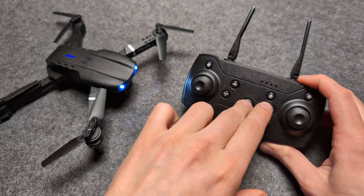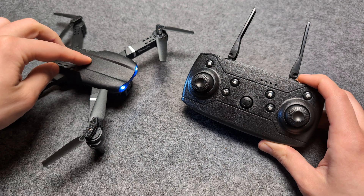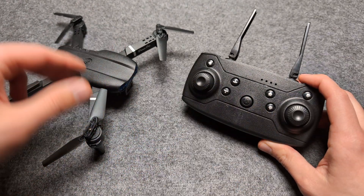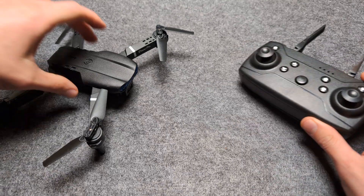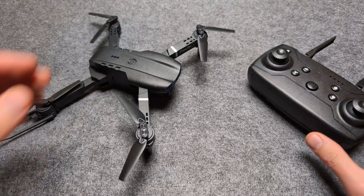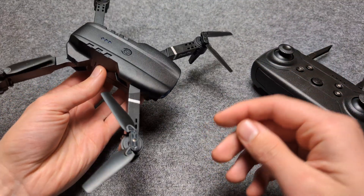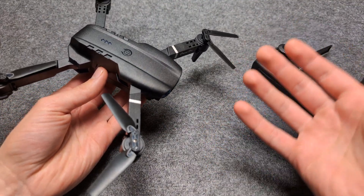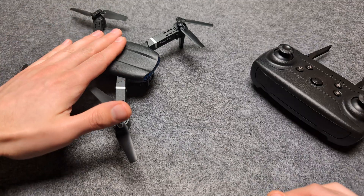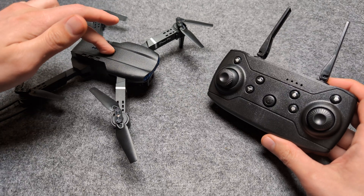To fix this, you have to turn off both devices — turn off the remote control and also turn off the drone. They both have to be off, otherwise you won't be able to get it to work. Also make sure the drone is on a flat, stable surface. Don't hold it in your hand, or it will still think it's crashed.